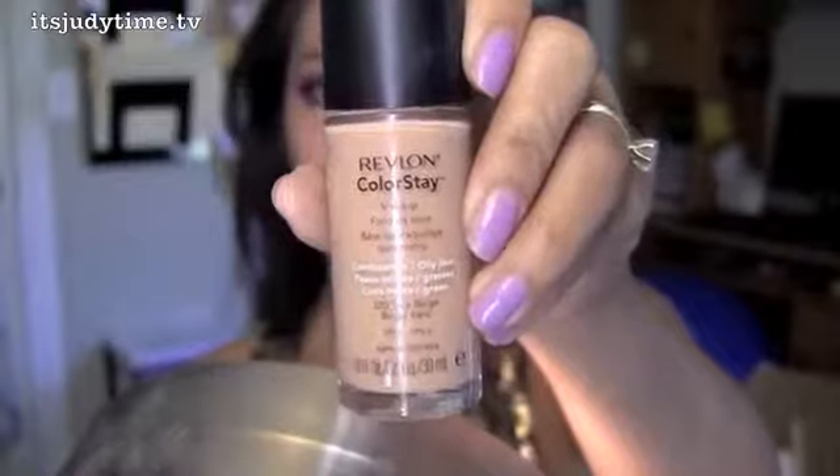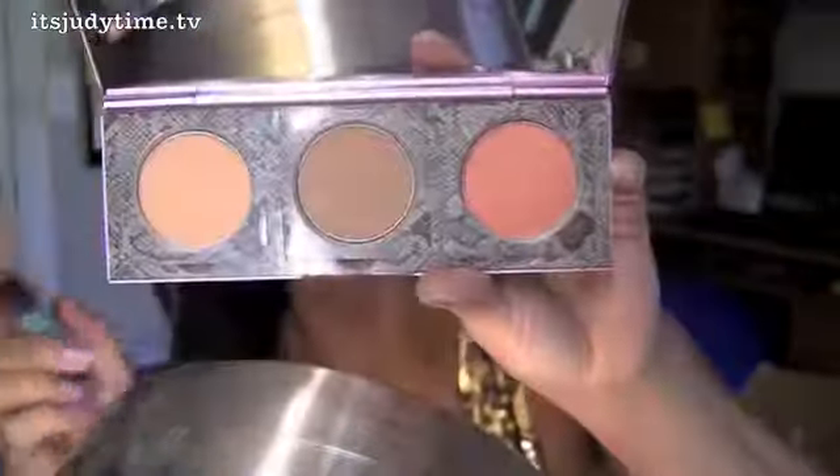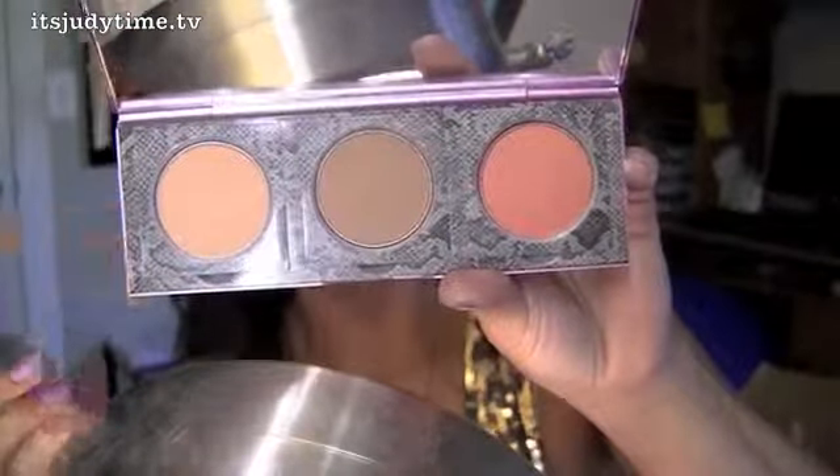I'm wearing Revlon ColorStay Foundation in True Beige — this one's for oily combination skin. Now I'm gonna use the Mali Shimmer Shape and Glow Palette to give my face more definition. I'm gonna start with the shader to contour, starting with my cheeks then my temples, forehead, and so forth.